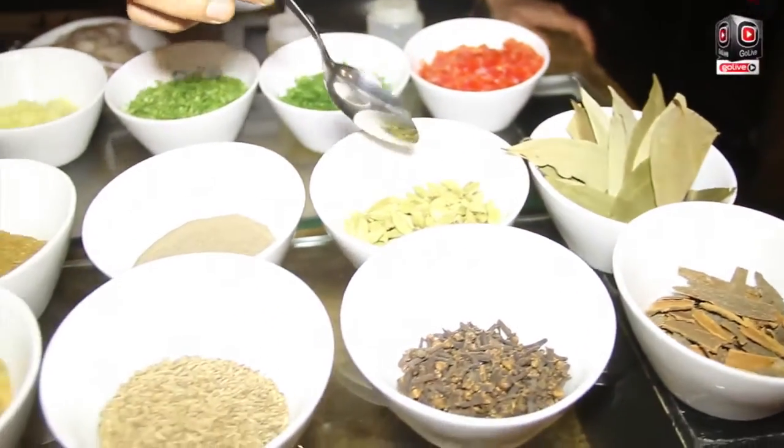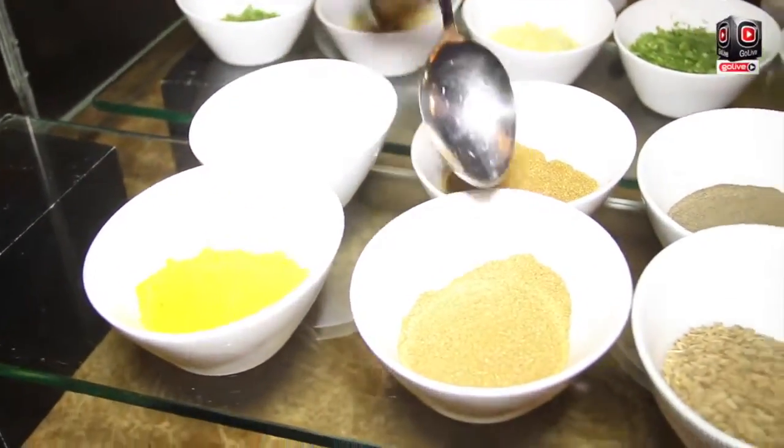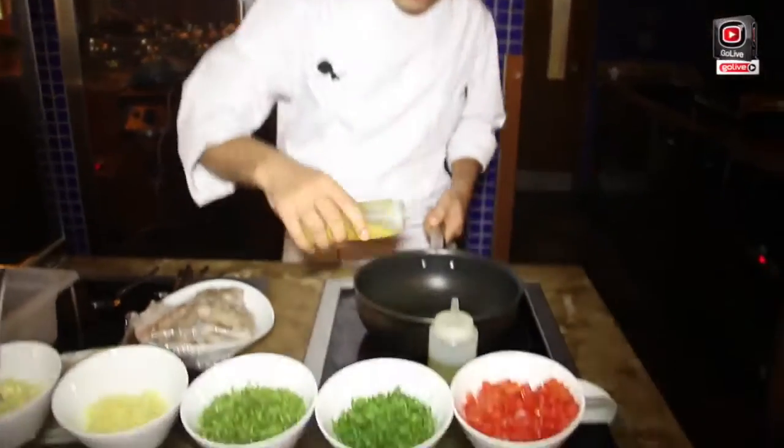Bay leaves, cardamom, black pepper, cumin, salt, turmeric, coriander powder, cumin seeds, cloves, and cinnamon. First, we will put the olive oil.